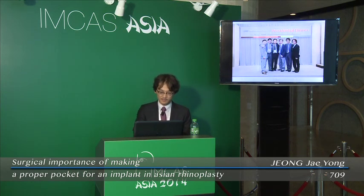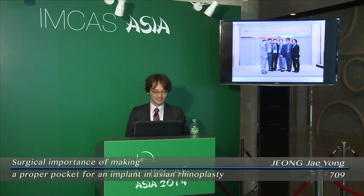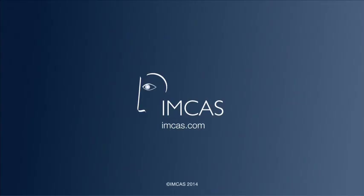The next speaker is Dr. Mangun Seo. He is a great surgeon and will give a great lecture for us. Thank you very much.